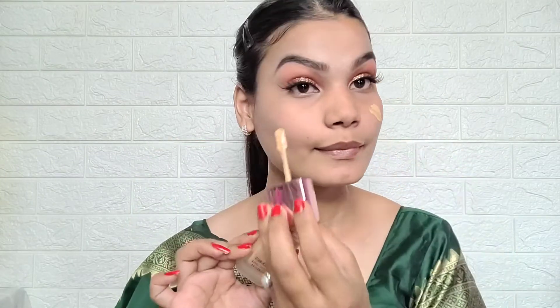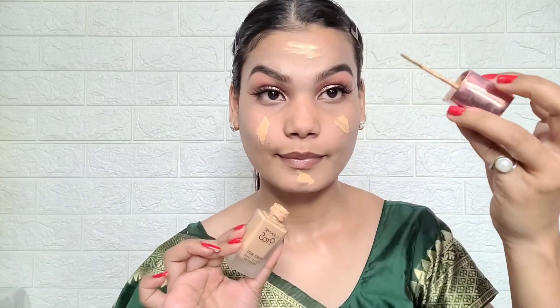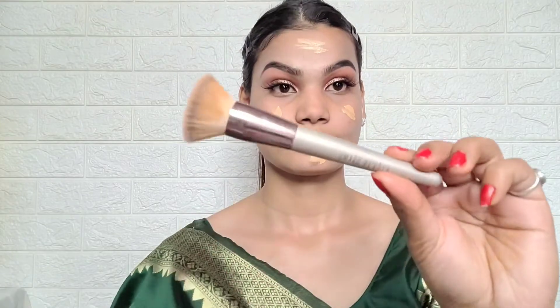Next I will use foundation — L'Oreal 925 foundation in shade number N220 Medium to Natural. It is a very nice foundation that gives medium coverage. I will use a Faces Beauty foundation blending brush to apply it, blending it out to the ears and neck as well.